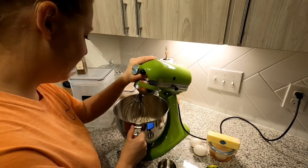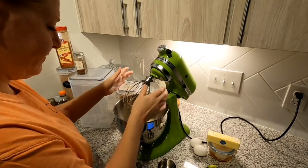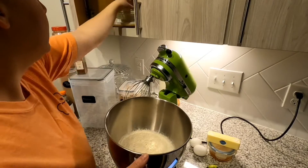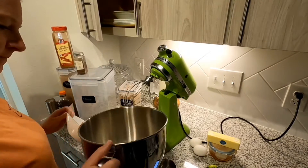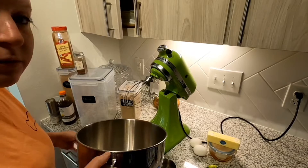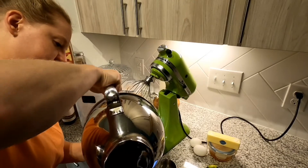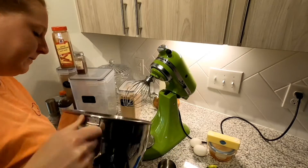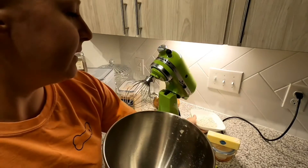That smells like cinnamon. And then we're going to put this in a bowl. Because I read through this time and didn't add it all at once. That is the nutmeg.